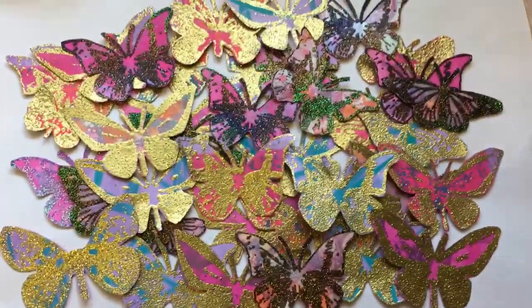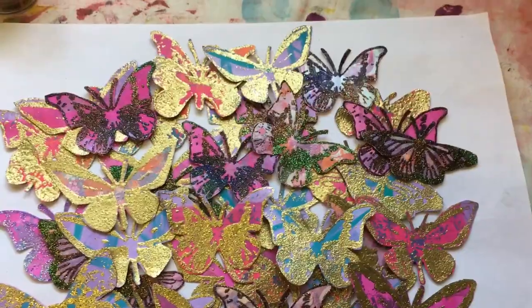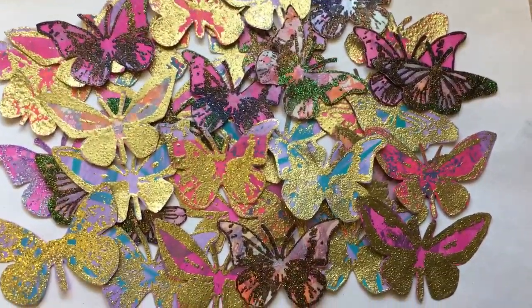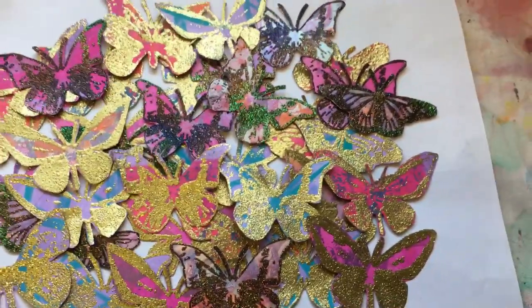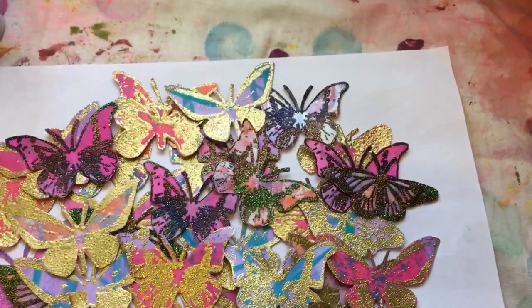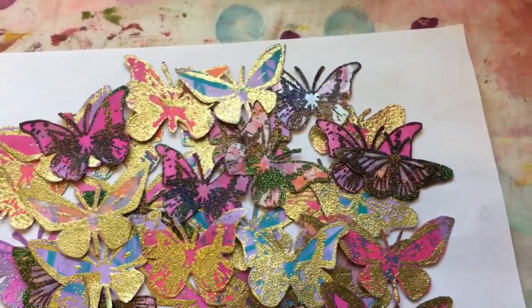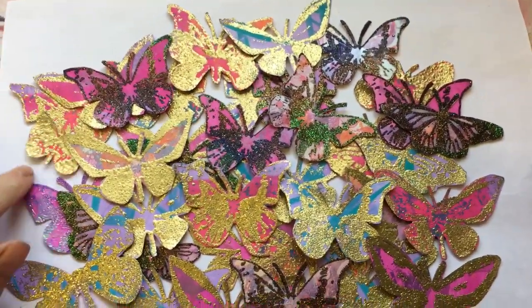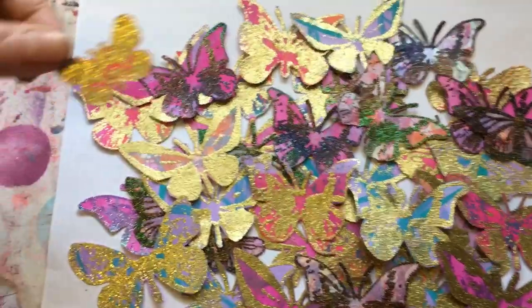So that was all I was just popping on for — to show you that and log it in my 100 things challenge. Aren't they pretty and lovely! Thank you again Mags for those butterflies that you sent me — it sparked my little mojo into wanting to make some. Look at that cute diddy little thing!